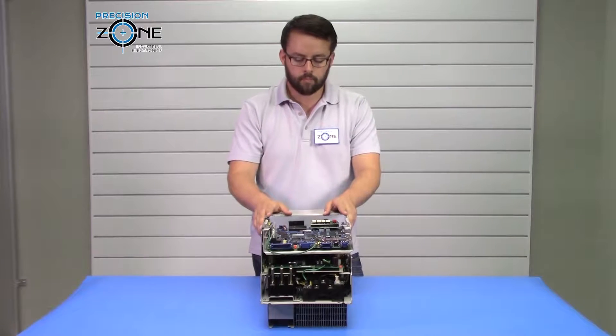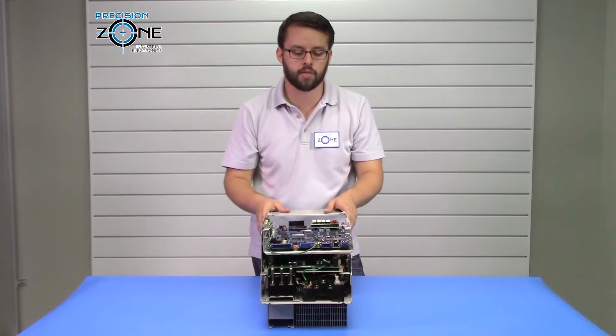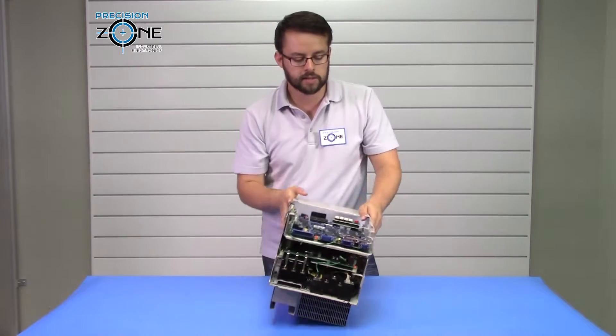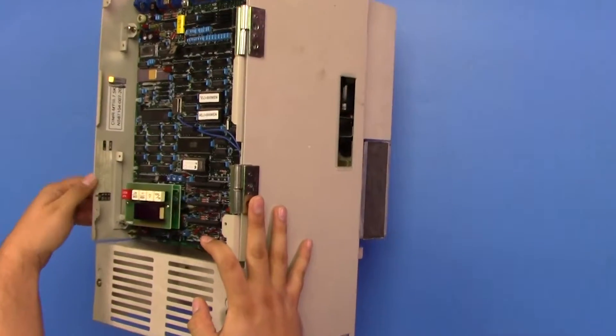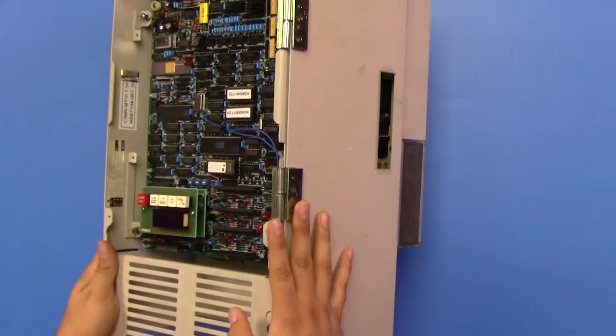For checking the model number of this drive, sometimes there is a plate above this that will have it on there. If it doesn't — it sometimes does get lost — you can check the inside of this drive for the full nameplate and model number, starting with CIMR-MT3.